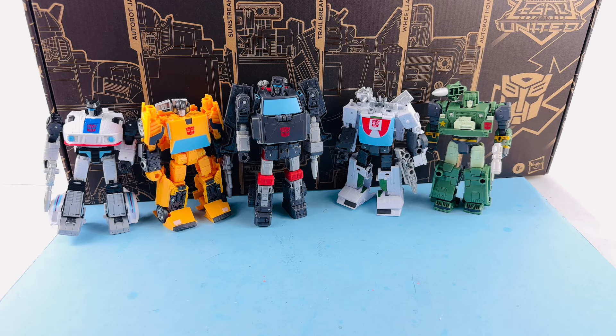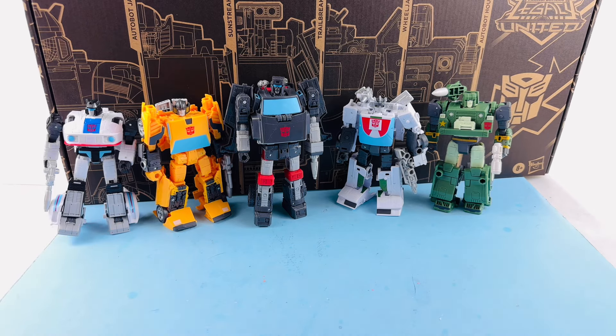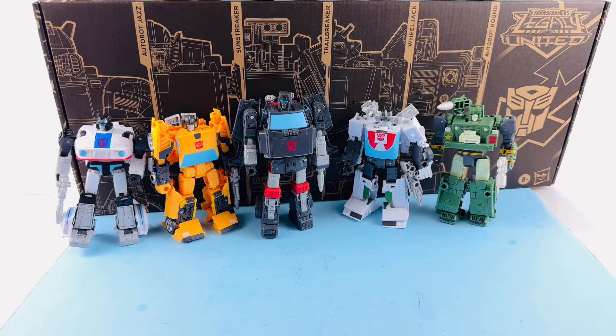For the most part, we have repainted versions of four-fifths of these figures, giving them a more cartoon-accurate look. Then you have one figure that is a heavy retool, and it's phenomenal looking. Packaging-wise, they all come in this box — it's very boring for the most part. You've got images of the different characters and the Transformers Legacy United logo with the Autobot logo, not really anything special.